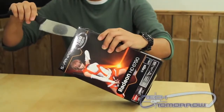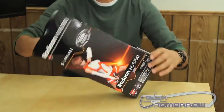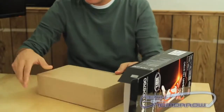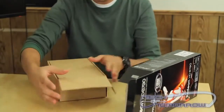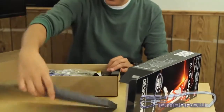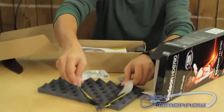Go ahead and cut it open here on the side. Here's the box — box within a box. Pop this open here and lift it up. Got some nice foam padding on the top to keep it safe. Here's what comes in the box.